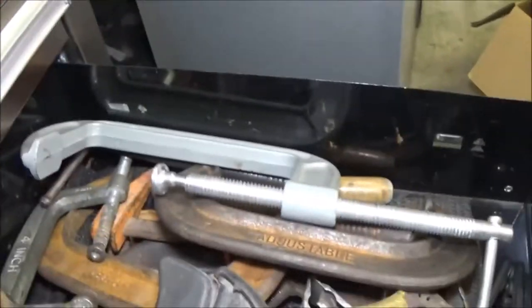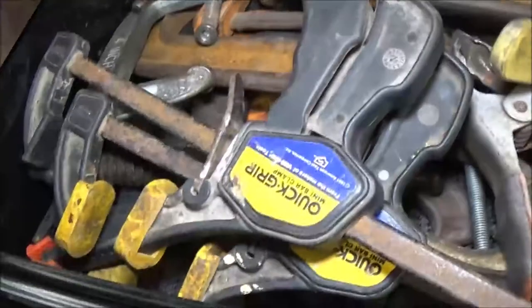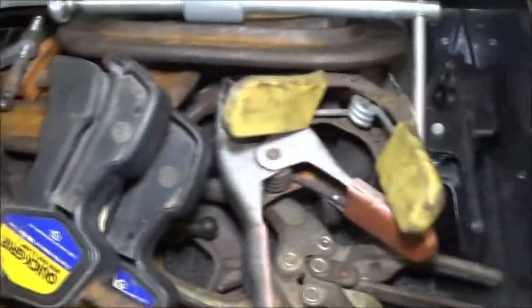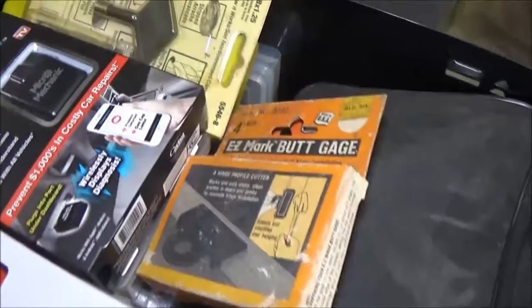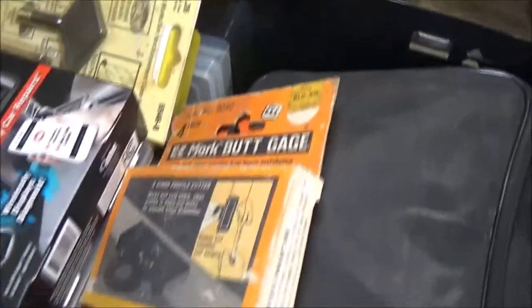There's all my clamps — C-clamps for brakes and holding things together when I'm welding. By the way, I've got a bunch of welding stuff I've got to get out here.